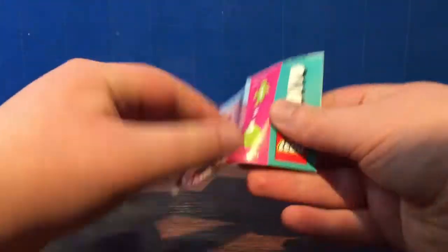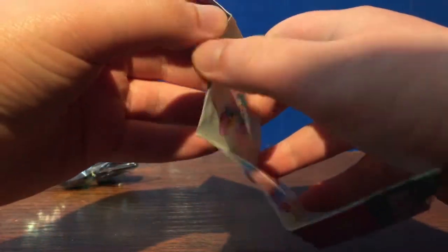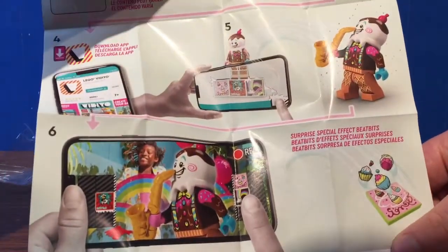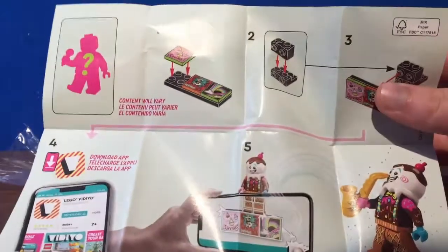Let's have a quick look at the instructions while we're at it. These are big instructions, it seems. You've got the lava on the bottom there — surprise special effect Beat Bits — and then the little instructions on how to use it for the app.